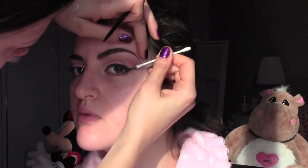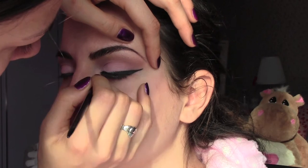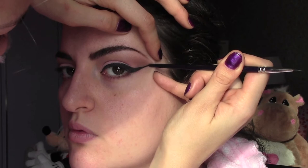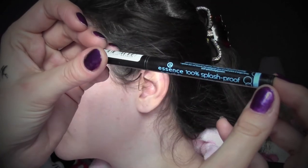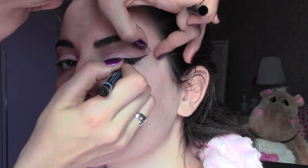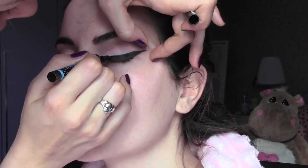To make your eyeliner even more perfect, or if you make any mistake, use a cotton bud dipped in moisturizer. You can also use the end of your brush to make it very pointed. Now I'm going to use an Essence Waterproof Eyeliner — this is a liquid liner — and I always go on top of the gel one because it makes the color more intense and gives really precise edges.